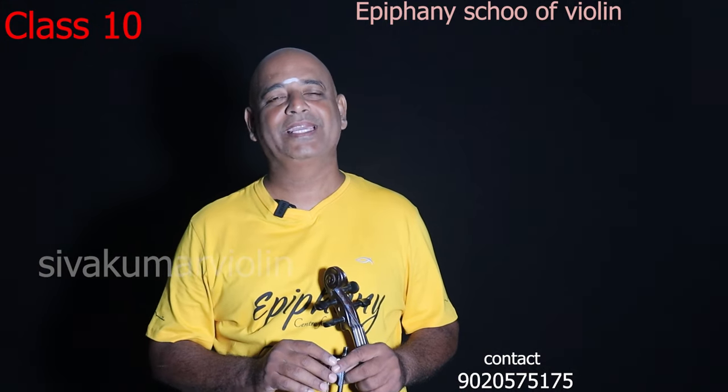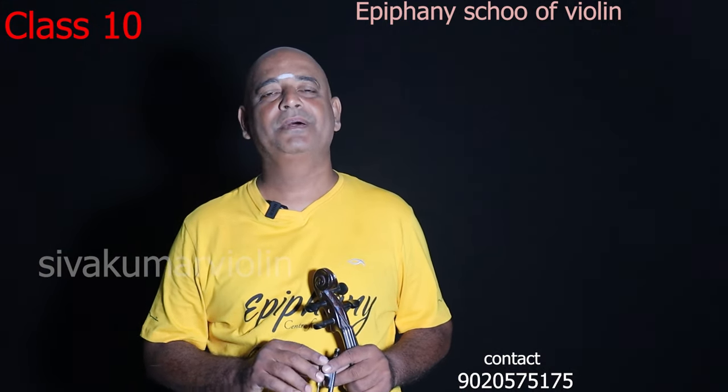Namaskaram. Epiphany School of Violin, Day Series 2 VLA, Pathamathe Class.